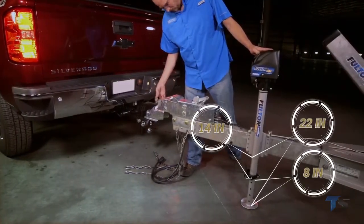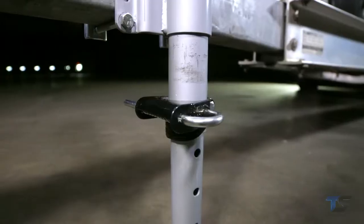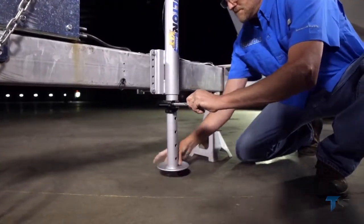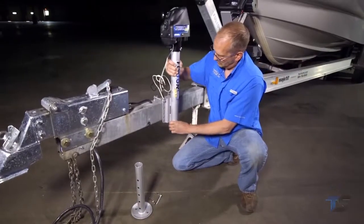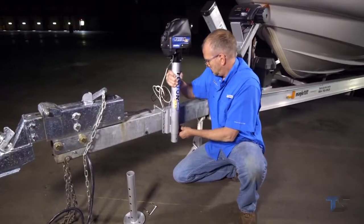The Fulton XLT jack has 14 inches of power travel combined with eight inches of drop leg to give you 22 inches of total travel, accommodating a wide range of vehicle heights. No need to worry about misplacing your jack's pin — Fulton's patented integrated spring-loaded pull pin allows you to easily extend or retract the drop leg while automatically springing back into place.